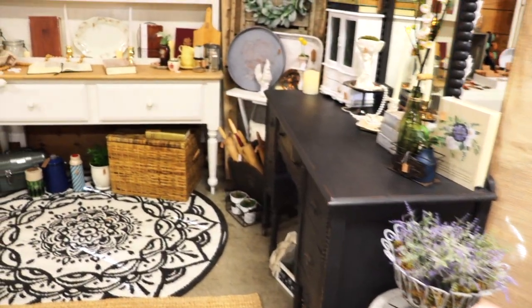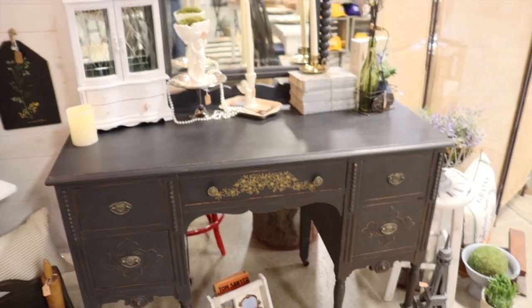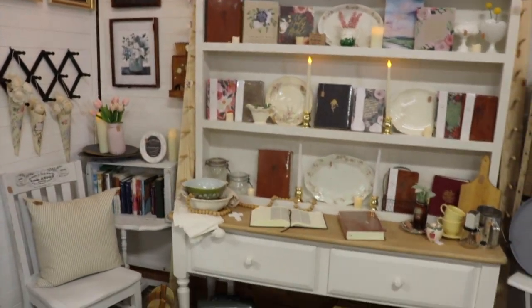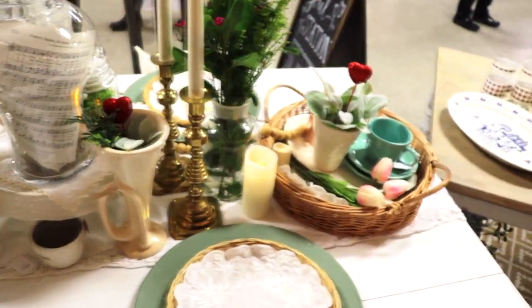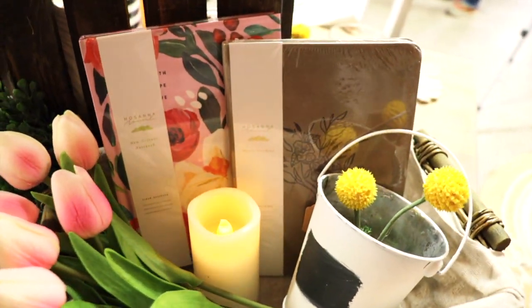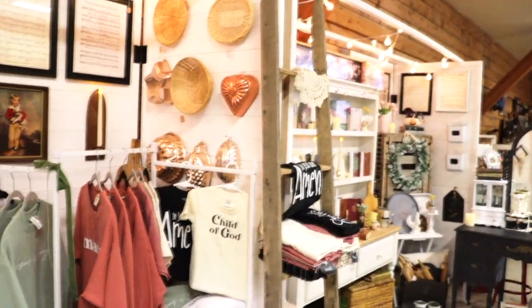I have a couple of other videos about setting up my booth space with a little more detail if you're interested, and I will link that video at the end here. I really like the color of how this hutch turned out — it's not too white or too creamy colored, I think it's just perfect for displaying things on it, and I'm happy with how the wood turned out on the top too. What do you guys think? Do you like it? Thank you for watching and God bless — I hope you got some encouragement and some good ideas here.